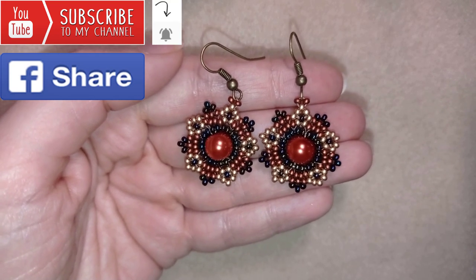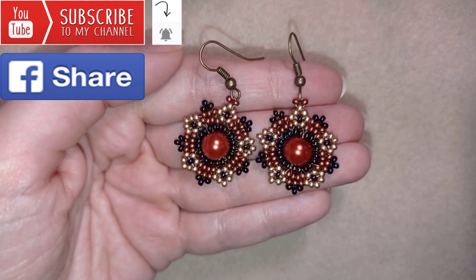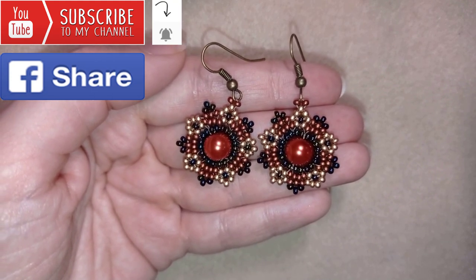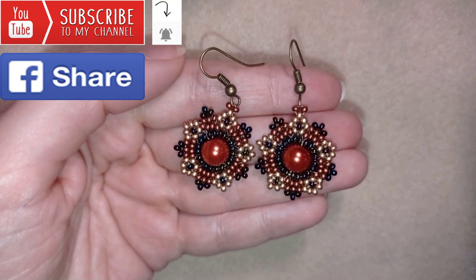Down there in the description you will find a full list of materials, links where you could buy supplies from, a link to my store and a link for PayPal donations to develop this channel. Thank you so much for watching. Now I will start with the list of the materials.